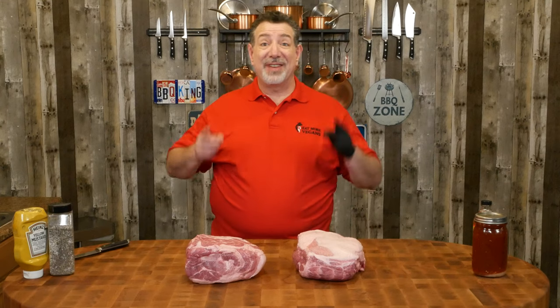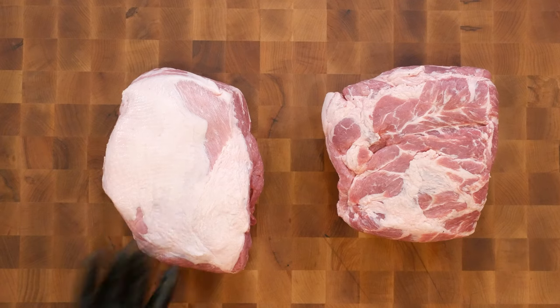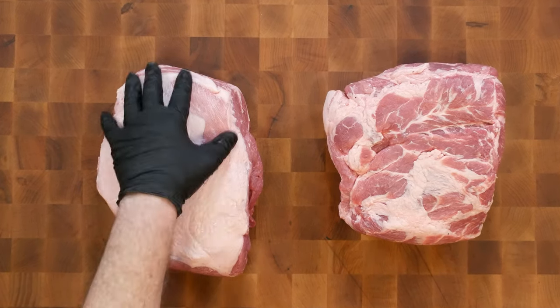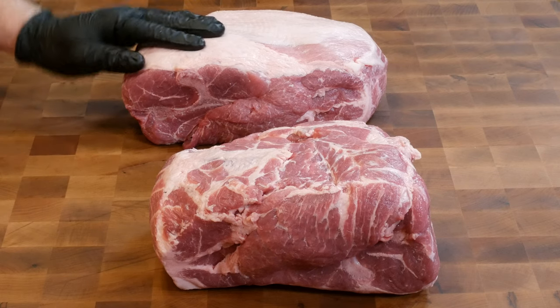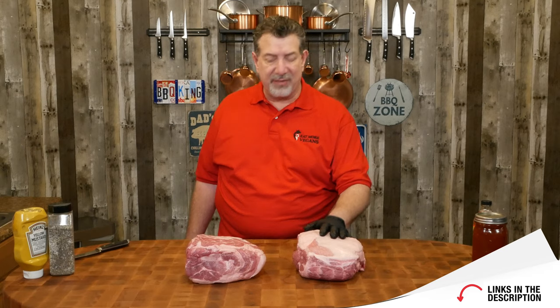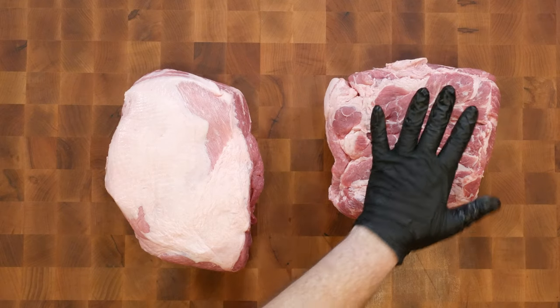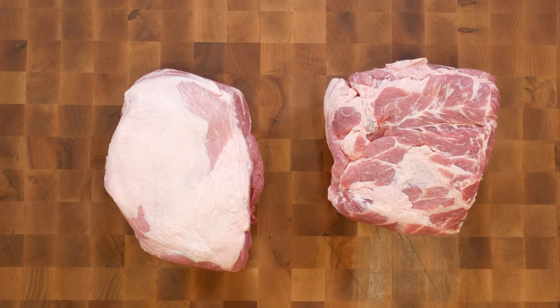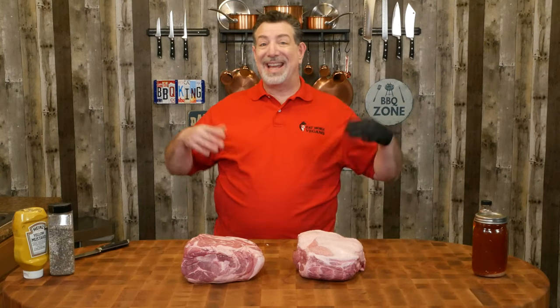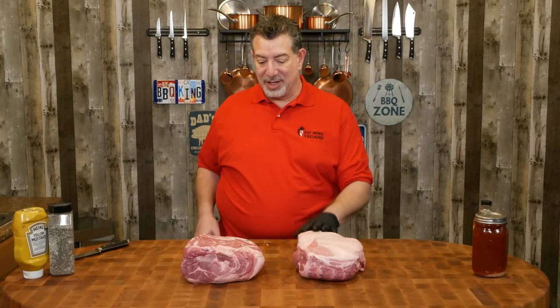I've got two 8-pound bone-in pork butts. A pork butt is just a pork shoulder roast — you can get them at your grocery store. If you want to get really good quality, you can get Berkshire or even Iberico. I'll put some links in the description. I'm going to make this one Texas-style and this one Carolina-style on the same smoker with the same wood at the same temperature, and we're going to see what the difference is.